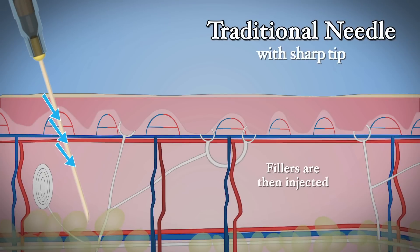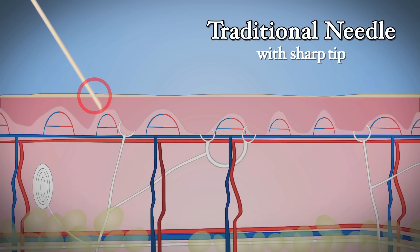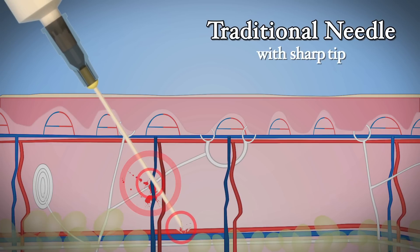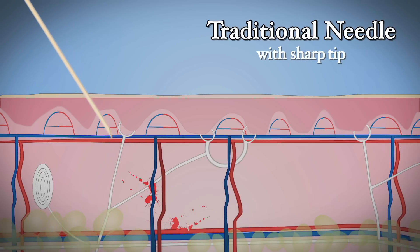Traditionally, a needle is used to make small injections around the area that you're treating, and the same needle is then used to apply the filler. If this needle happens to encounter a vessel under the skin, then you could get a bruise.